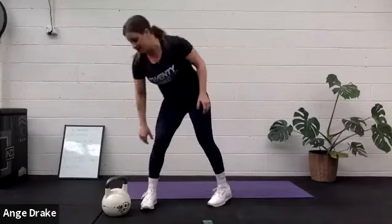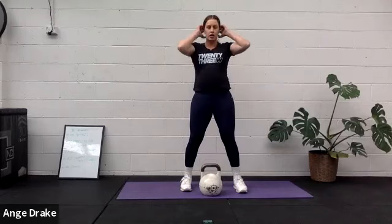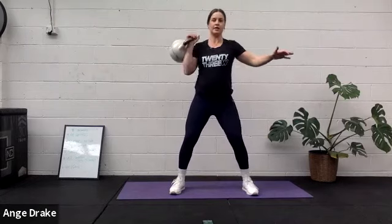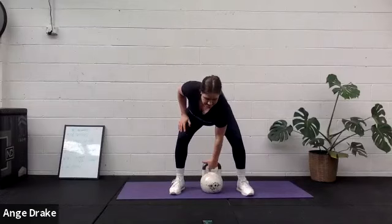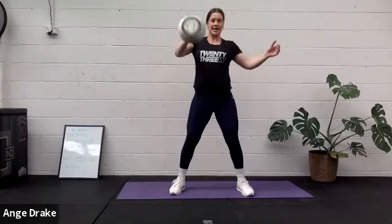Alternating snatches or mountain climbers. Let's do it. Keep going strong. 10 seconds.